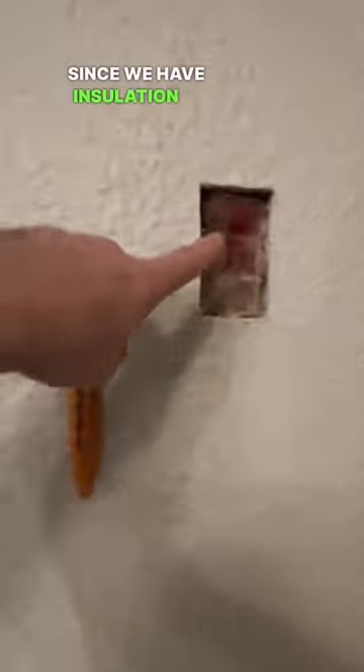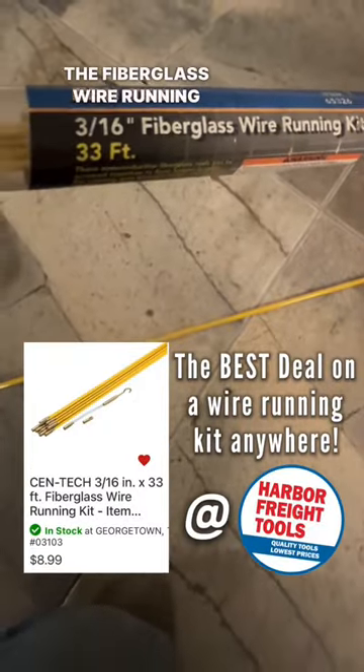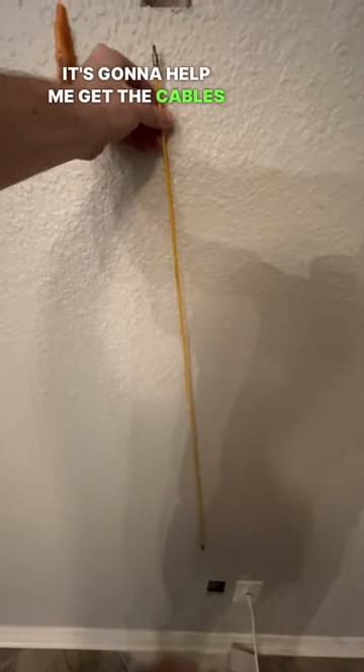Got both cutouts done. Since we have insulation in here, it'll be impossible to run the HDMI cable and the power cord down the wall. I'm gonna go get my glow rods — a fiberglass wire running kit you can get at Harbor Freight. It's much more rigid and is gonna help me get the cables down the wall even with insulation.